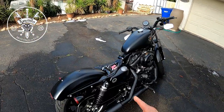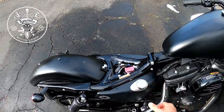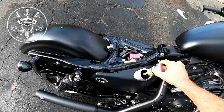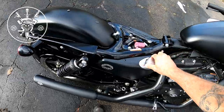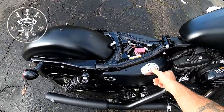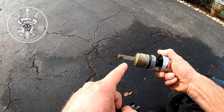So it's over on the side stand, it's hot, and it's on level ground. You pop this up right here, then pull this little dipstick out. You pop it back in, then pop it back out.